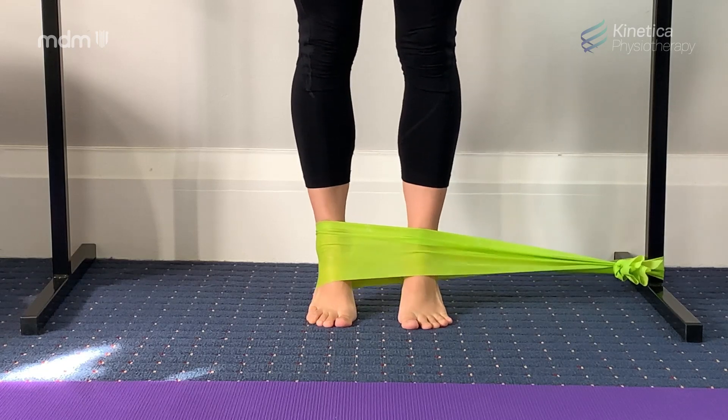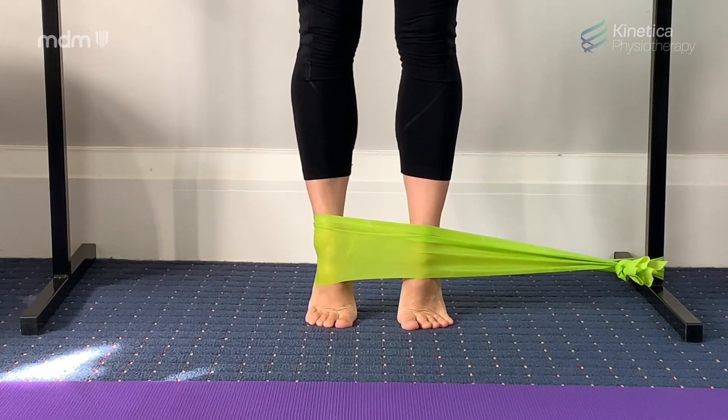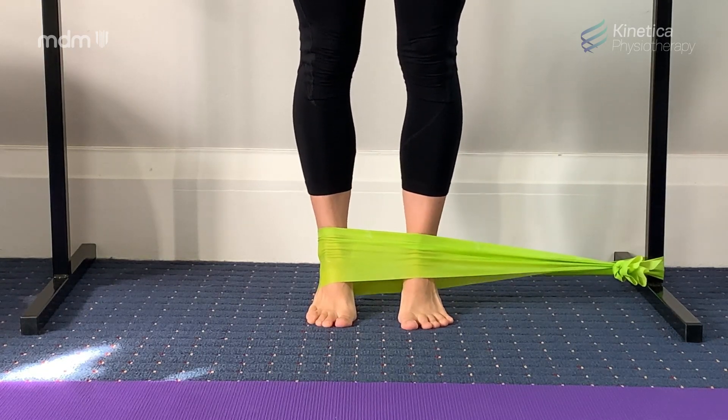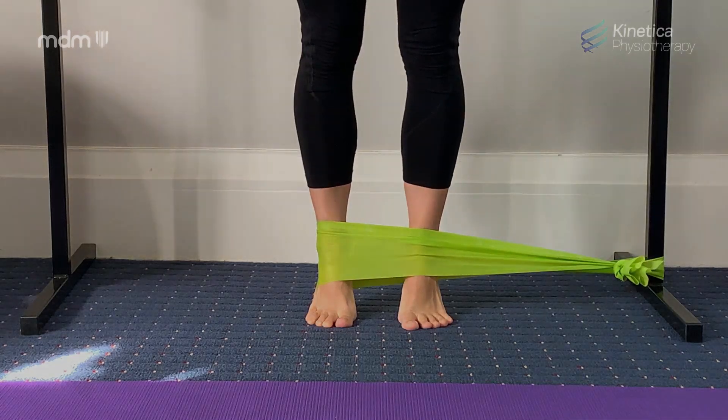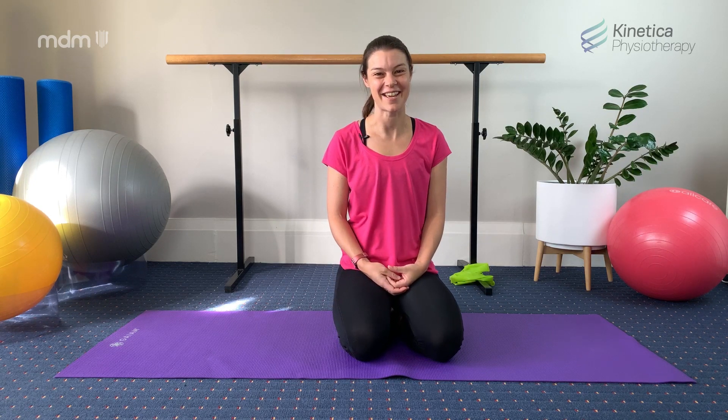These exercises all put together will really improve your calf endurance and your ankle stability when dancing on demi-pointe or pointe. Those are your three exercises for your lower leg and ankle stability. Try doing them once a day and maintaining that once a day really throughout your dancing career. Keep enjoying your dancing while you distance — we'll see you next time.